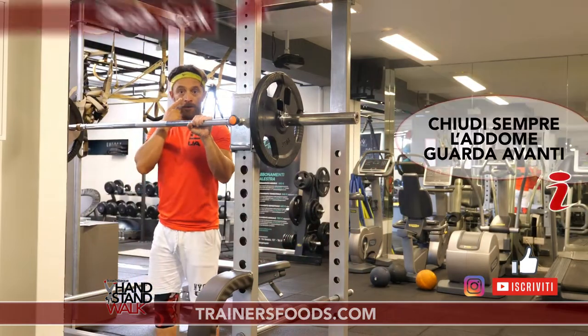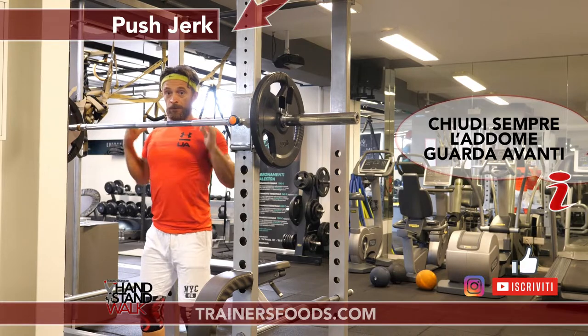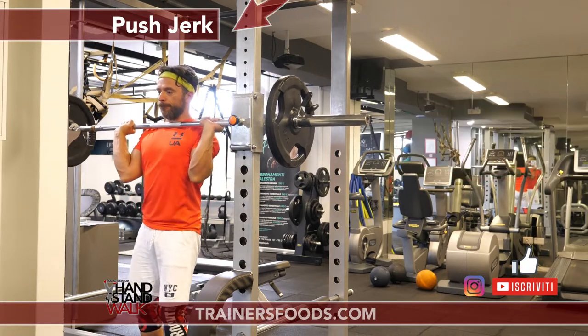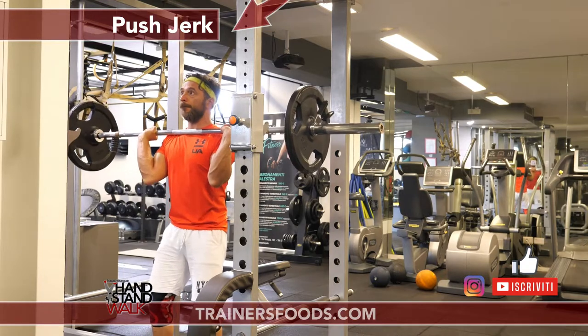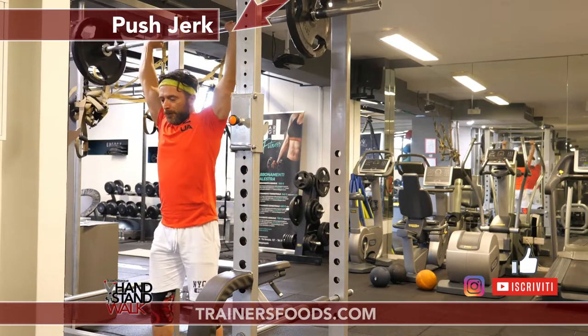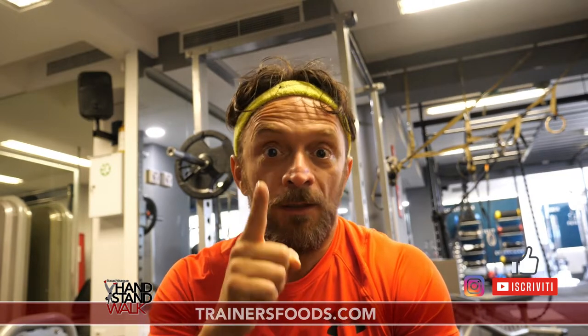5 ripetizioni, dopodiché fai questa parte del workout finale. Infatti il primo esercizio è la corda. Tra poco pubblicherò qualche video su come imparare la corda; se vuoi capire di cosa sto parlando, vai sulla sezione 'il coach e ti spiega'.